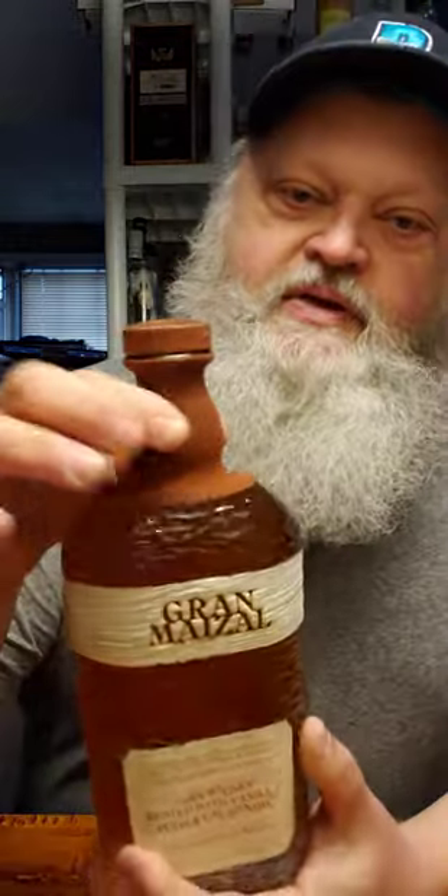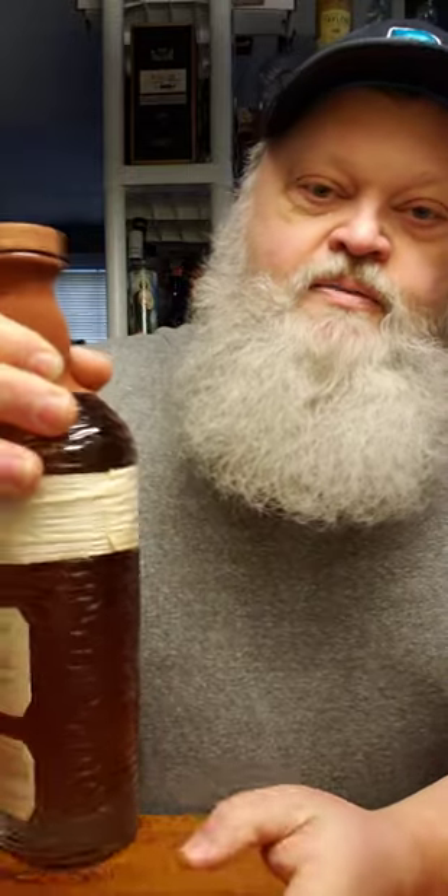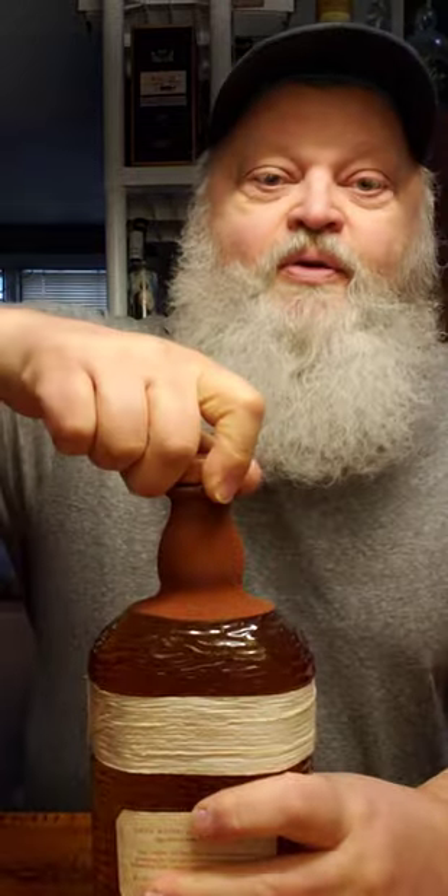That's a real nice looking bottle. If you go buy the bottle, you might think that whatever's inside of it is gonna be damn good. It's got this, like, corn husk sort of thing around here, and the Gran Maisal is, like, burned into it — actually burned into it. Really nice textured bottle, and there's something on the top that's easy to grab a hold of. Anyway, let's pop it open.